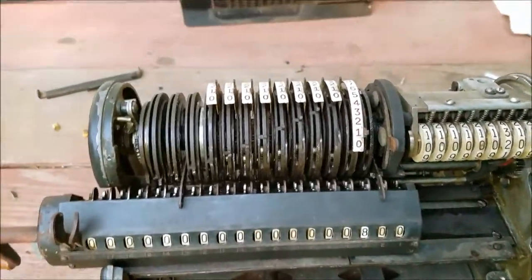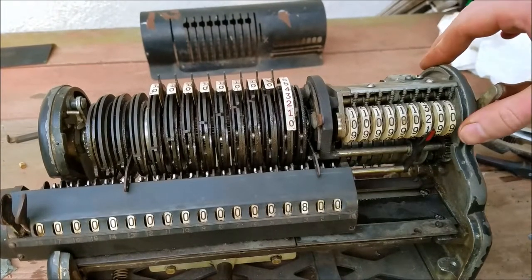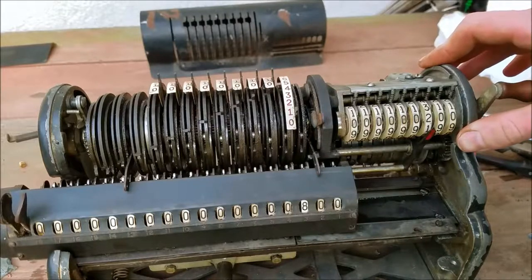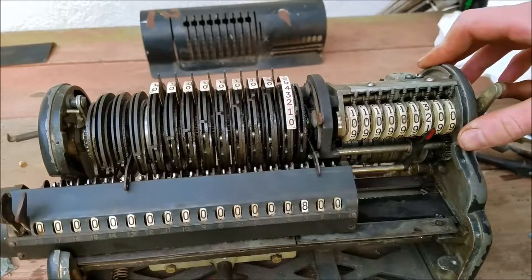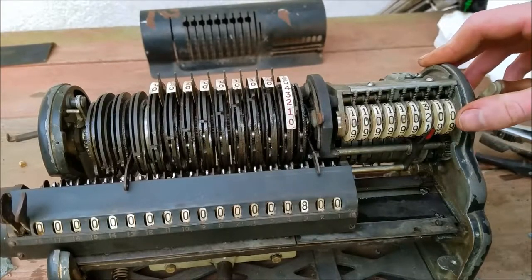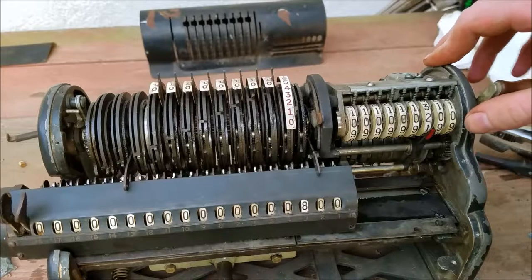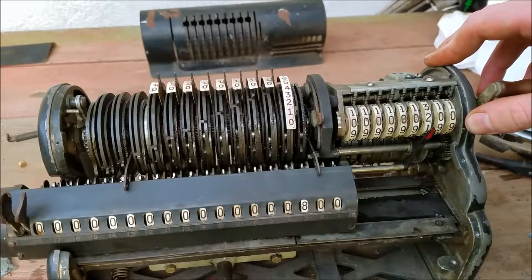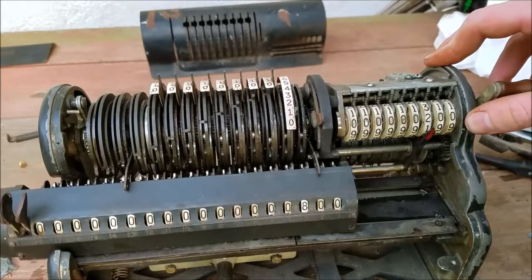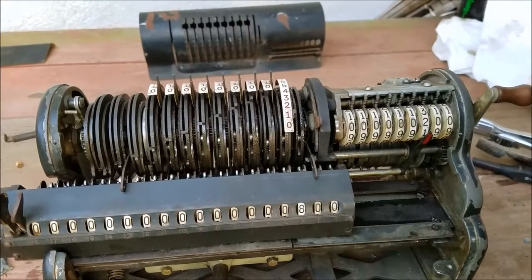So that is the modified pinwheel design that Frieden came up with. Marchant's first calculators were pinwheel calculators — they used the same design as Brunsviga, Odner, Thales, Triumphator, and others. They all used the same basic pinwheel design. Marchant was owner of Brunsviga, and somebody sued Marchant because Marchant didn't license the patent appropriately. So to avoid the lawsuit, Frieden came up with this mechanism so Marchant could continue to manufacture pinwheel calculators and not have to face patent infringement lawsuits.